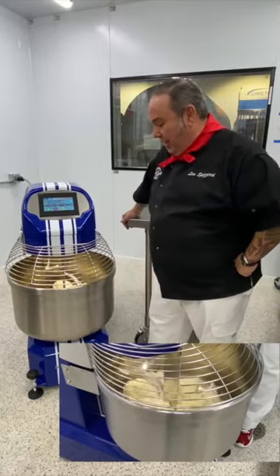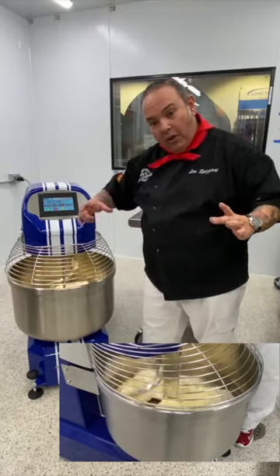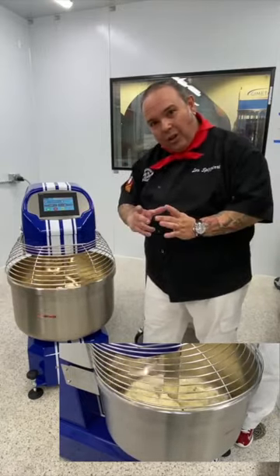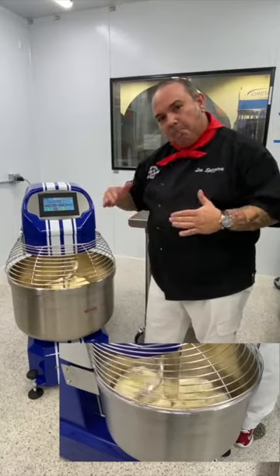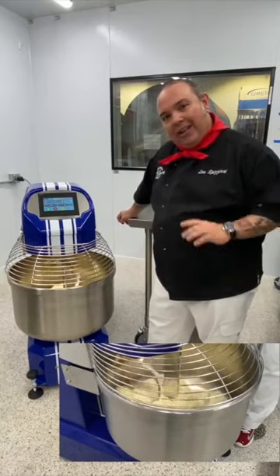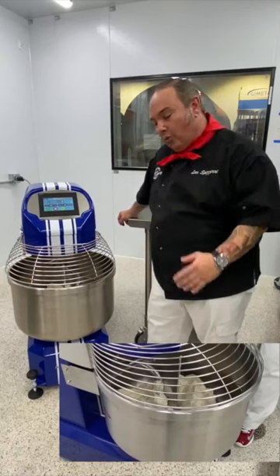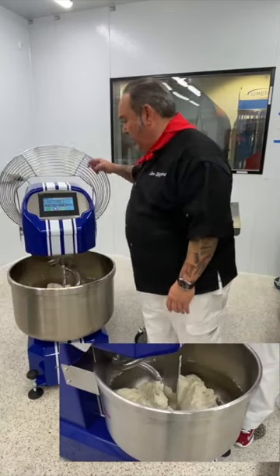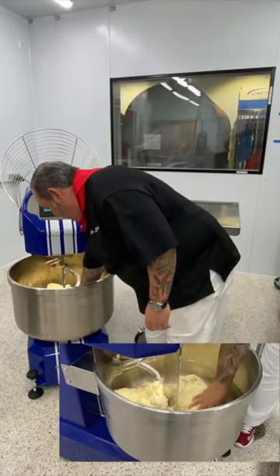We've got 15 seconds left and the dough has begun to cord to the point where it's starting to close. This looks very puffy and airy — the dough is completed. The only thing left to do now is give this dough a 15-minute rest before we divide it into our dough balls.